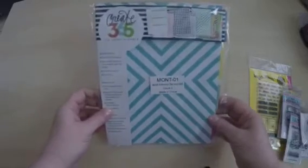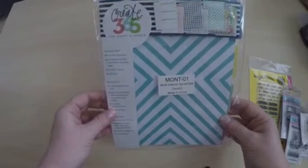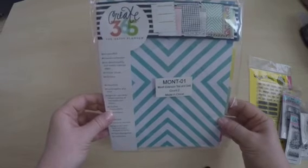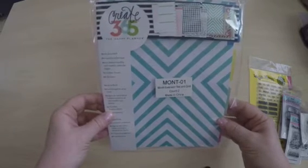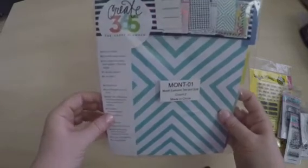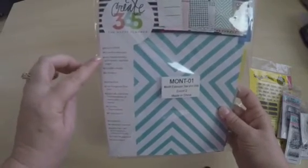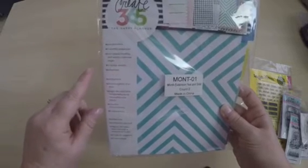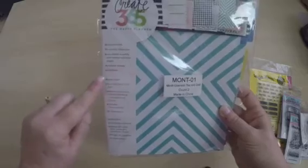My planner doesn't start until 2017, but I'm very impatient and wanted to start using it now, so I got this Mambi extension pack. It's a six-month extension that is non-dated. It comes with monthly and weekly calendar pages, two sticker sheets, six dividers, and it's pre-punched for you. Let me open it up and give you a quick look.